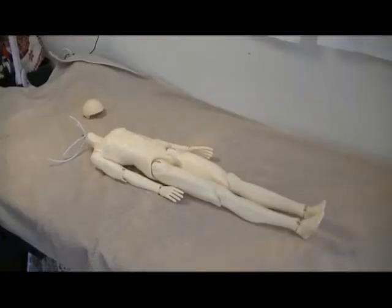Okay guys, so here we have the body and I will start taking it apart since it will be restrung and cleaned and fixed and hot glued and everything. So here we go.